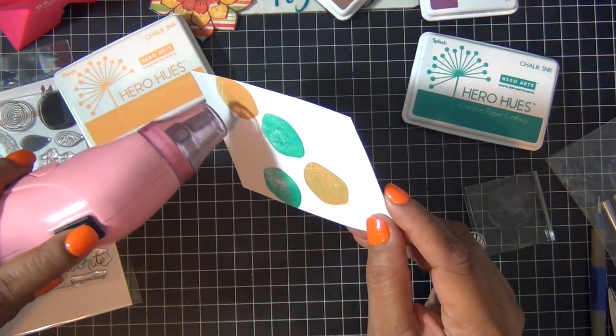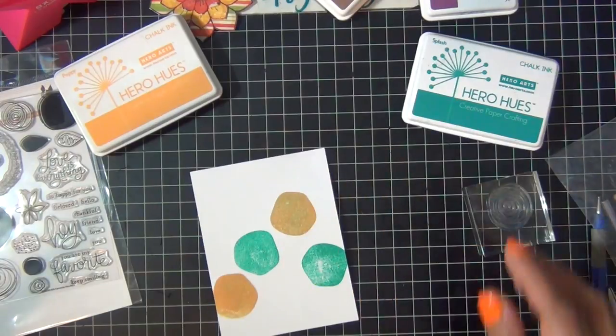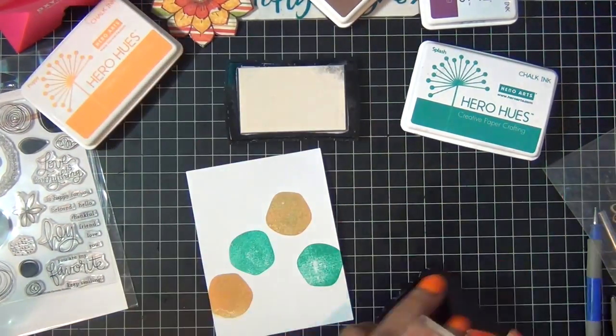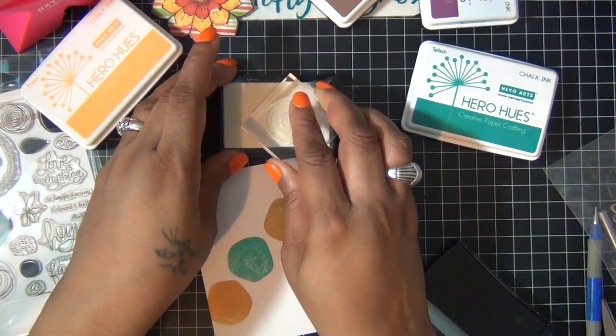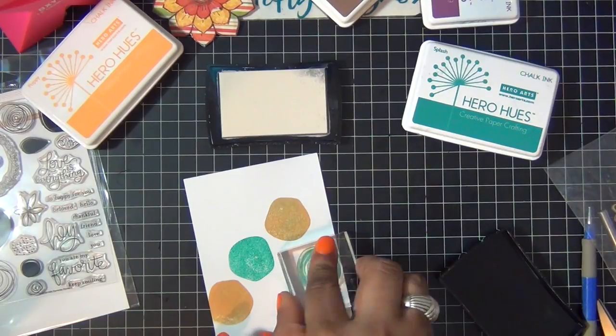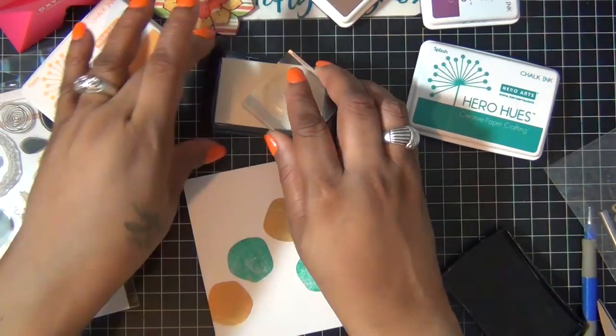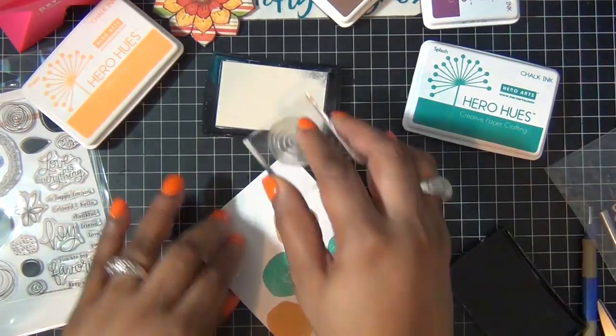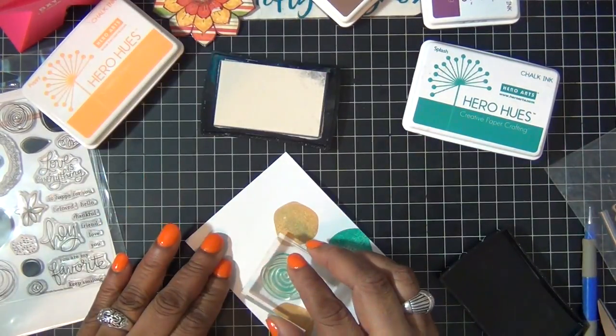I'm going to ensure that my ink is completely dry before I stamp my other layer of the flower. I'm going to use my Versamark ink and I'm using this stamp image to stamp over my color that I already added to my cardstock like so.